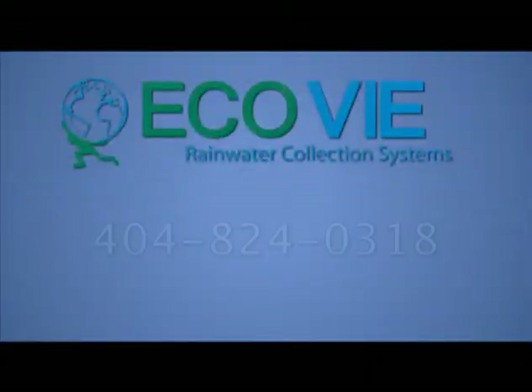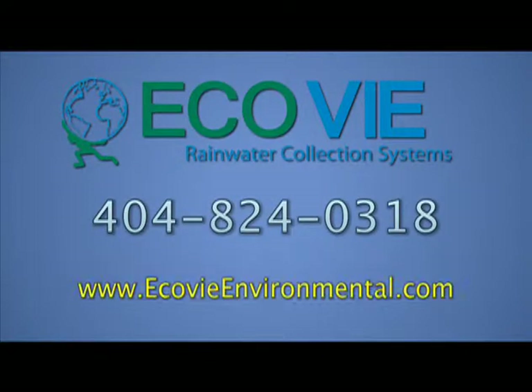Check our other videos for more information on the environmental benefits, benefits to the homeowner and or businessman, as well as the community.